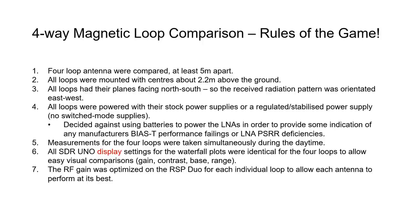All four loops were mounted with their centers about 2.2 meters above the ground, which by experimentation and reading seems to be about an ideal height for this type of loop. All loops were arranged with their planes facing north-south, so the received radiation pattern is oriented perpendicular to that, picking up transmitters mainly on the east-west axis.